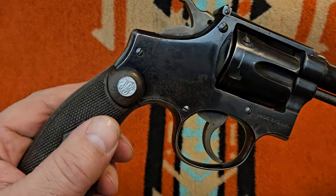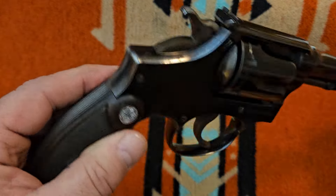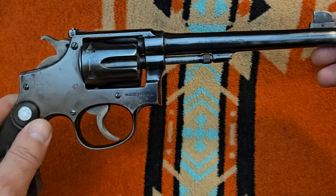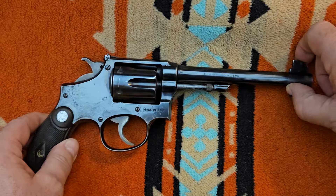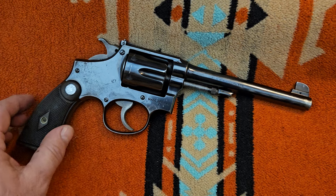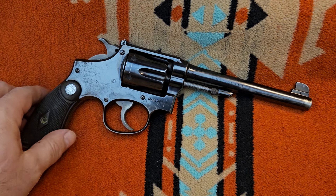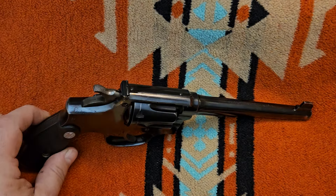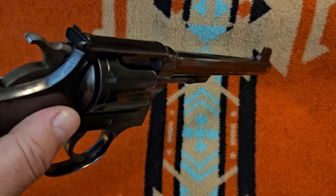I don't know what the Magnas were — they had Magnas available for the K-frame, or it might have been an N-frame only. Like I said, this is a K-frame revolver, and it's basically a target version of the Smith & Wesson M&P model, of which millions were made. The target model — I'm not going to say they're rare, but they are fewer and far between, so when I ran across it, I knew I needed to snag it up.